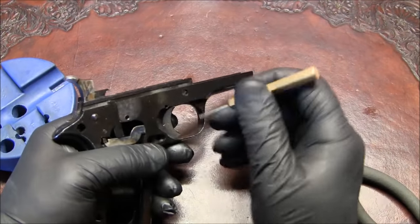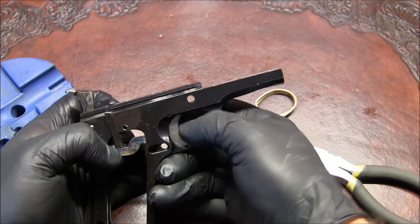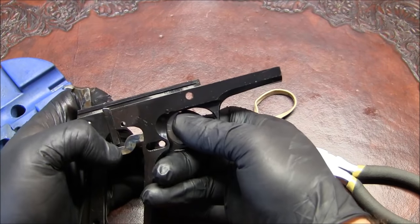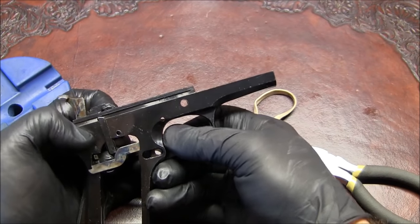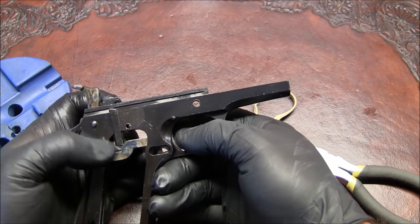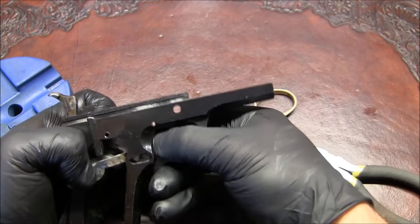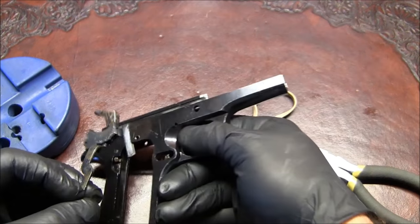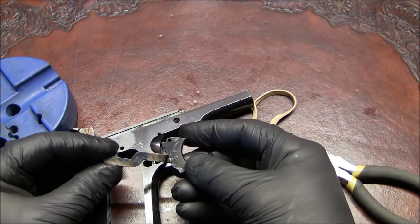Let's see if I can take the trigger out. The instructions say to go straight down, but I see no way that's going to work. Actually it's straight back — there you go, who would have thought. First time it didn't work for me, but anyway, here's that trigger and trigger bar.